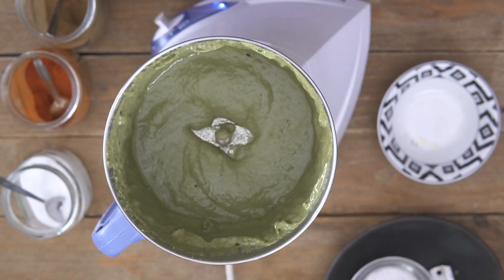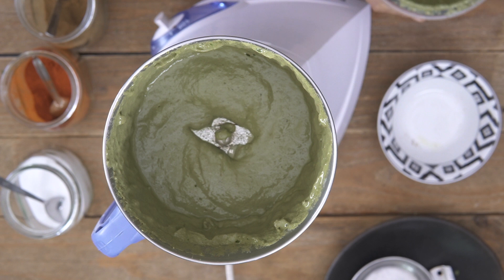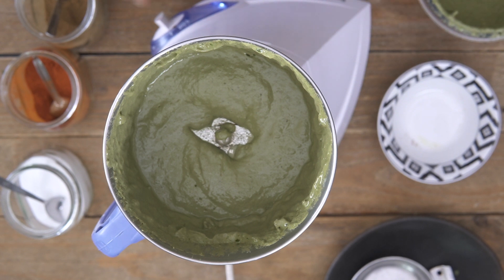And doesn't that look beautiful? Perfect pesto which is well blended into a nice smooth puree. I'm just going to go ahead and transfer this to a bowl and the pesto is ready.